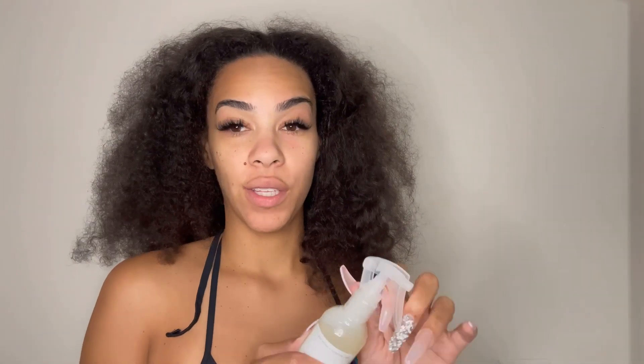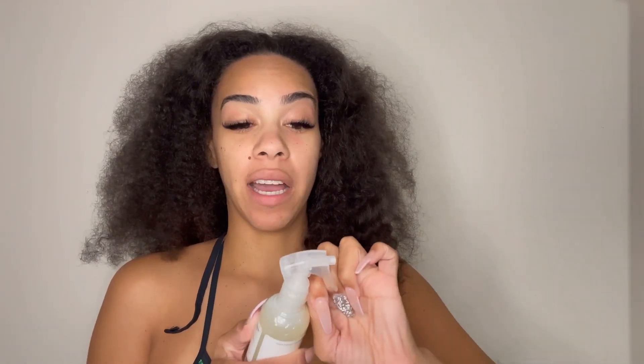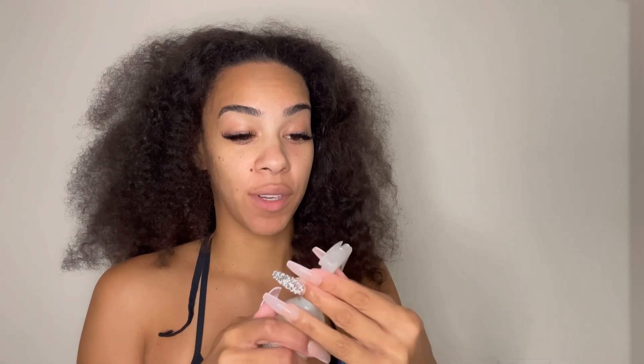I'm sure we all know and have heard about the issue that's going on with Olaplex. I've been using Olaplex for a while now and I have not had any issues with it. I'm about to show you guys how my hair was years ago when I was using Olaplex versus how my hair is today.